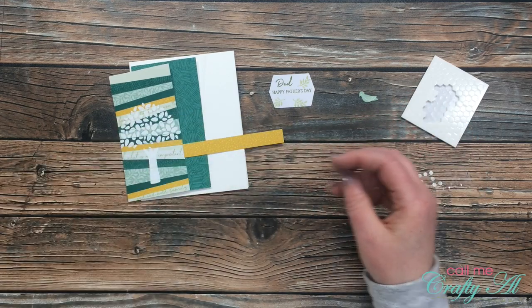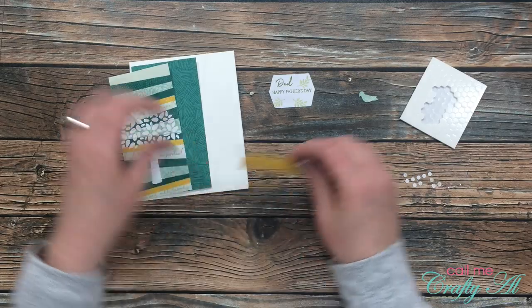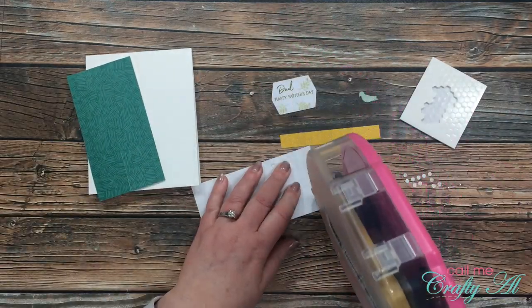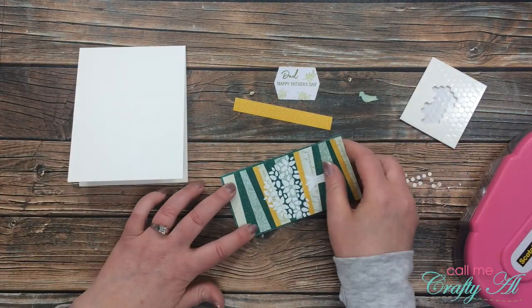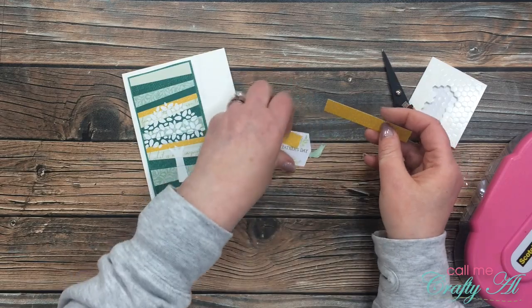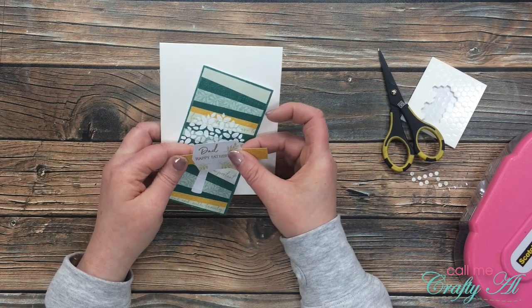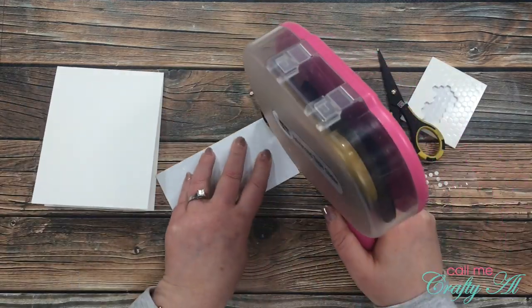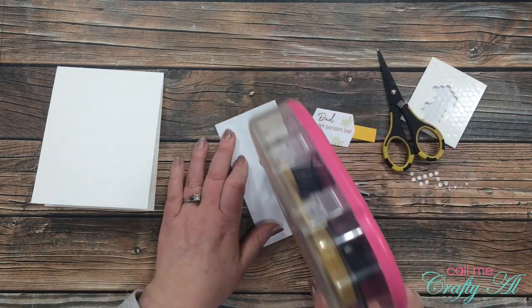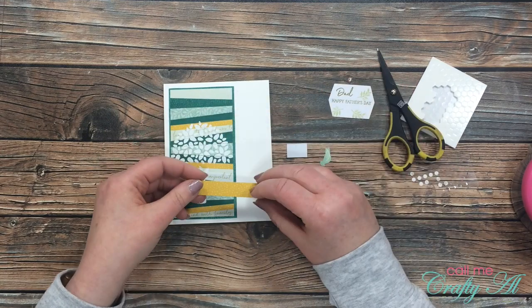I pulled out one of the birds, the mini dimensionals, and the glue dots. Now that all the pieces are ready it's time to start assembling the card. The first thing I did was mat the scrappy strip piece onto the dark green piece I created. I cut a little off the yellow die cut — and later even more, as it still seemed too long — but first I went ahead and put the scrappy strip onto the card front, aligning it to the left so there's an even border on the left, top, and bottom.